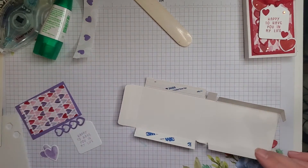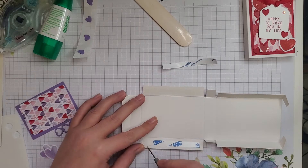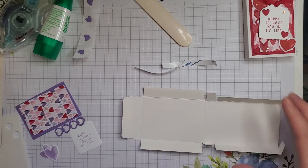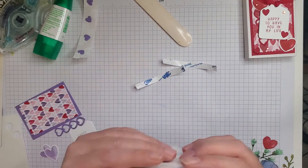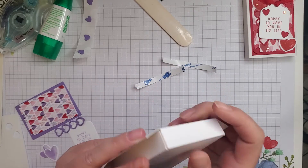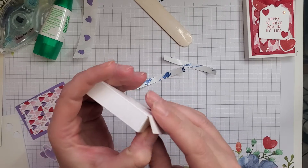So then what you do is I just have a paper piercer here. I'm going to peel off that backing. These come together so easily. I just took — make sure your little flaps there are on the inside. I didn't burnish these lines here, but that's okay. I just kind of stuck down one side and then the other.